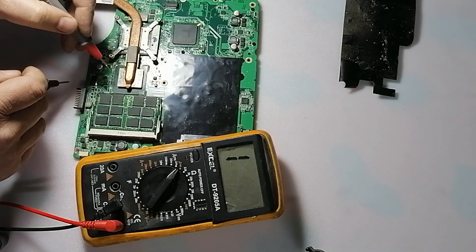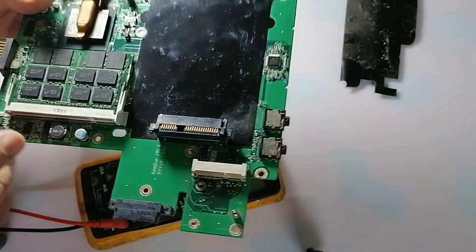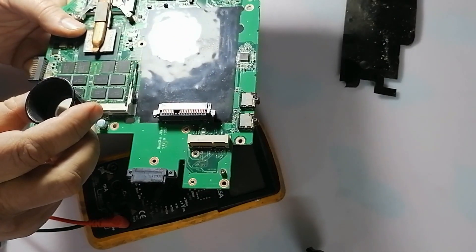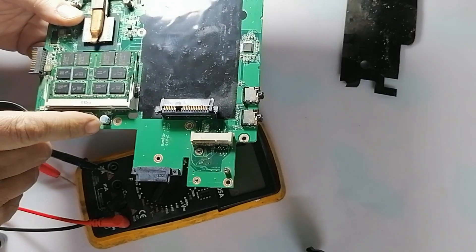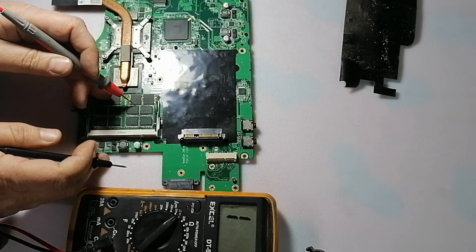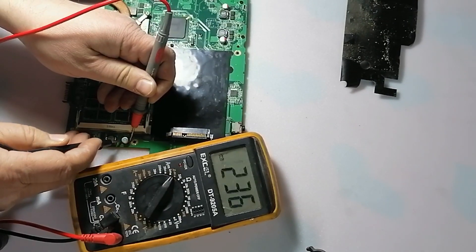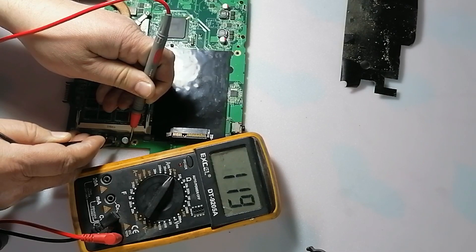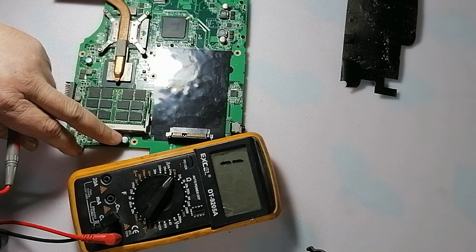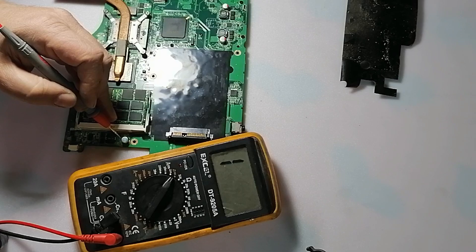Now we check another thing. Here is a capacitor. The value rating of this capacitor is 2.5 volts. So when I measure this capacitor using a multimeter, it will read 94 ohm. When the voltage is low, the resistance reading will be low. When the voltage mentioned is high, this must read high.